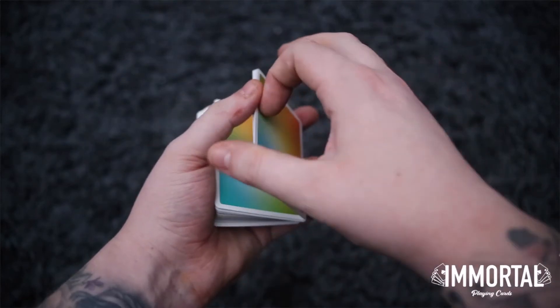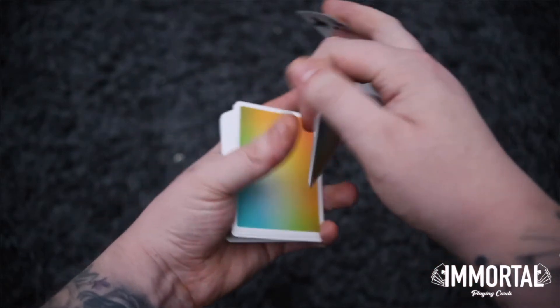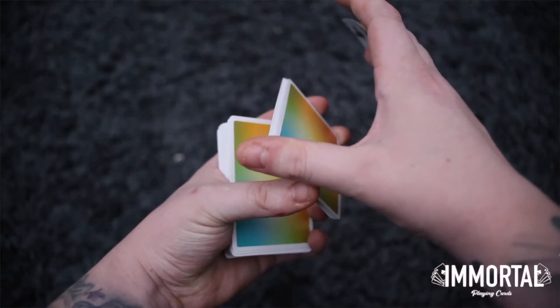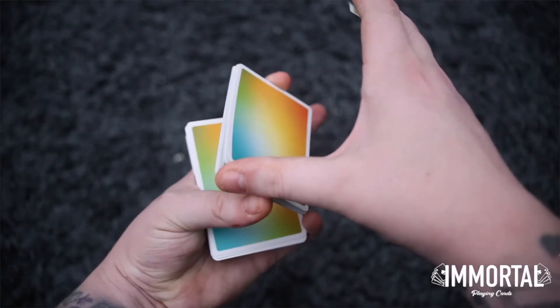Next, at the front instead of your middle finger you're going to be changing it to your index finger. Also the right hand thumb is going to lift up a packet from the back like so. This is going to allow you to make a really nice display.